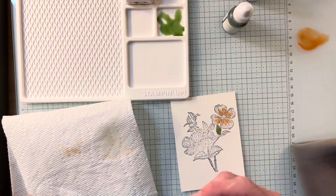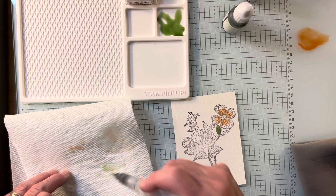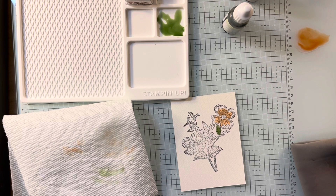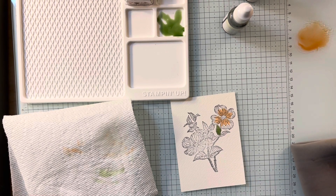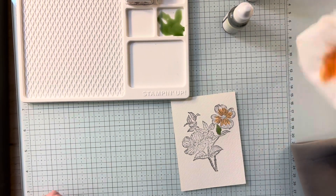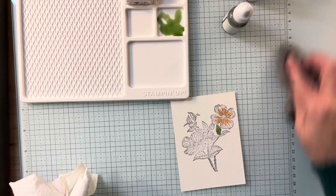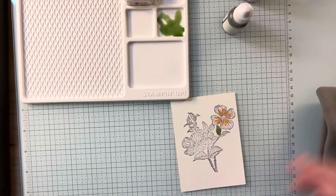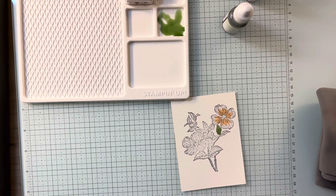To clean this up, once again, if it's water-based, you just spritz some water. Or even if it's really light, you might not even need it. Just come in with your cloth. I use a paper towel first, and then I use this. You don't have to, but it is one thing that you can use. This is only the tip of the iceberg for this.